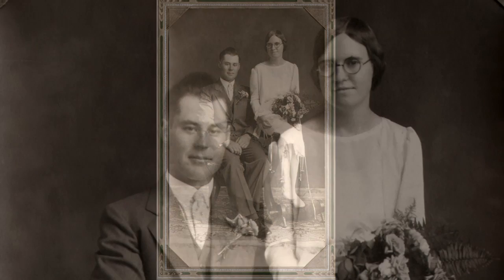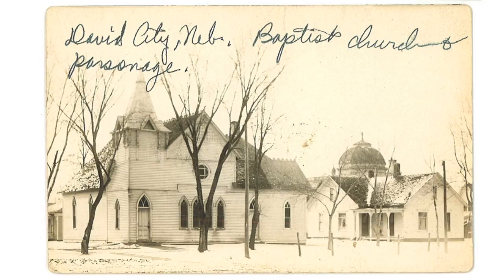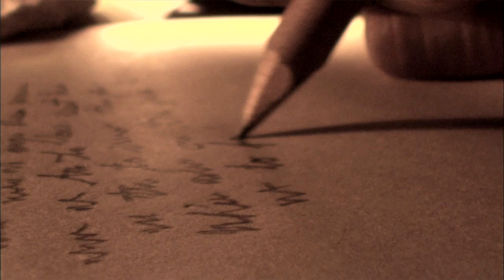Ernest married Isabel Hooper in August of 1928. Isabel was a musician — she wrote hymns, she was a pianist at church, she wrote poetry and short stories. Isabel had an active spiritual life and she and Ernest were involved in the David City Baptist Church. She recorded the daily events of their lives in her diaries for over 40 years.